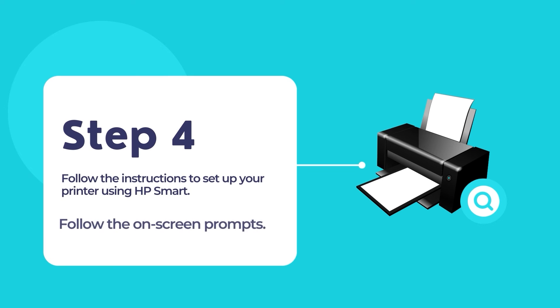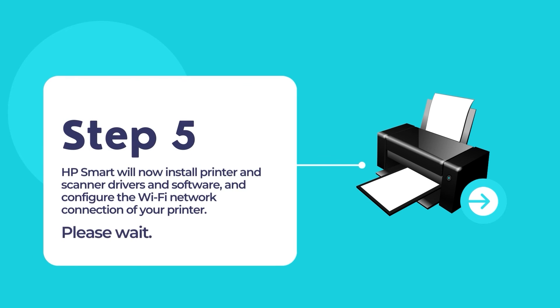Now follow the on-screen instructions to connect and configure your HP printer to your existing network. The whole process is pretty easy and straightforward, as HP Smart does all the hard work for you. HP Smart will install printer and scanner drivers for your HP printer and configure the Wi-Fi network connection on your printer.